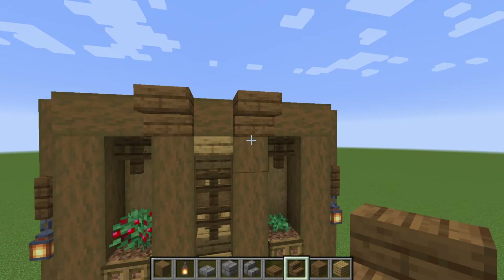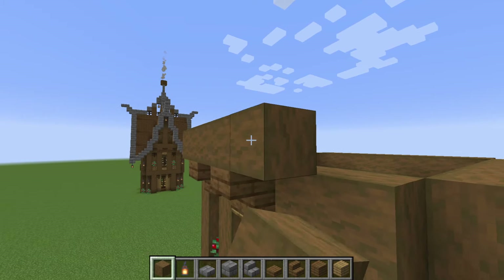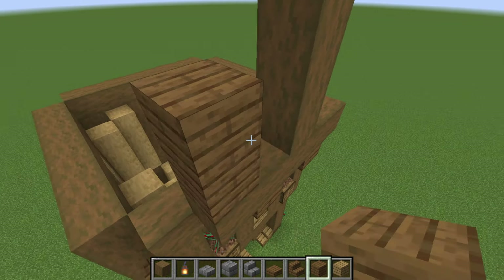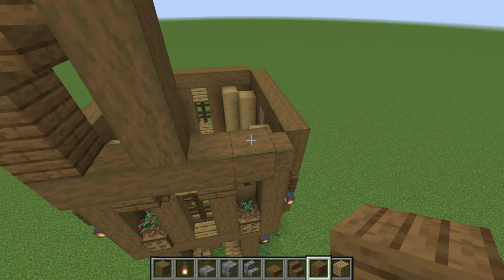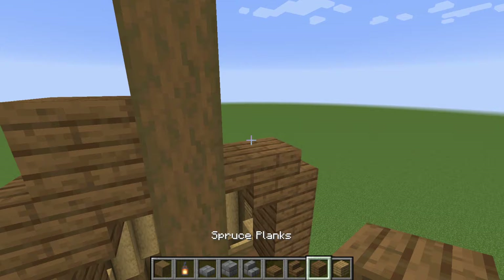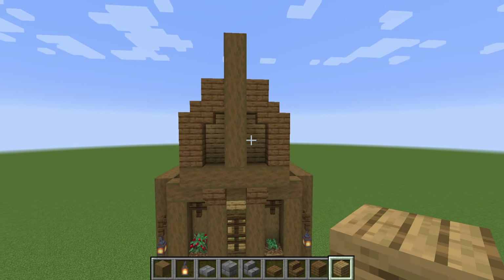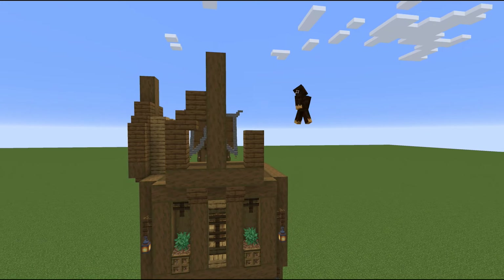Now we're going to add in two stairs right across those middle pillars, then add in stripped spruce wood — this is only going to be five blocks long. Then count up six blocks from here with stripped spruce wood. Take two planks, put a stair, then an upside-down stair, then one plank on top, and copy that on the other side: two planks, a stair, an upside-down stair, then a plank on top. Coming around to the back side, add a little oak plank to fill in the gap.